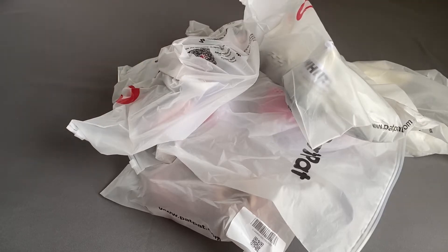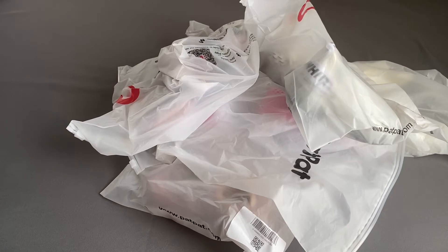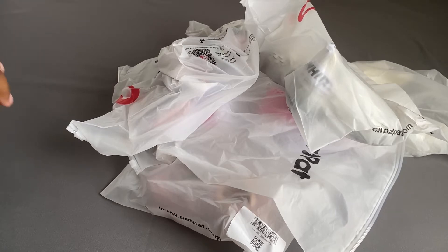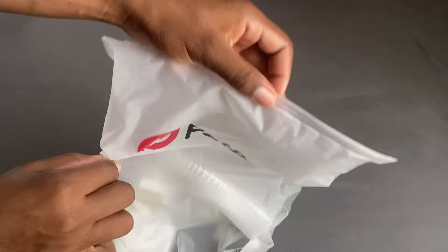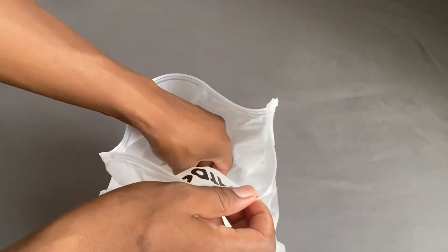When the items come in the mail, they each come in an individual ziploc bag. It's really cute and it says PatPat on it. It looks like it could be reusable as well, so it's really nice.